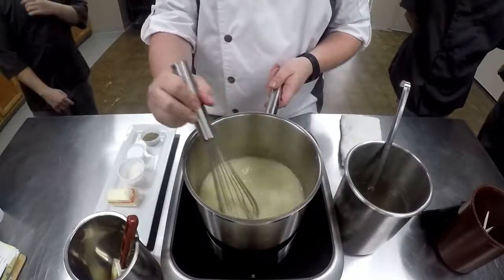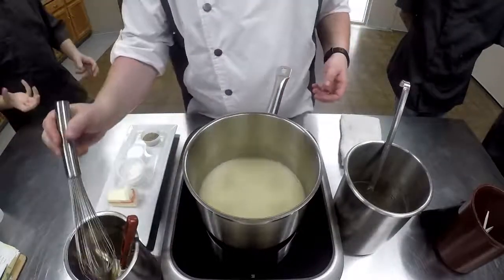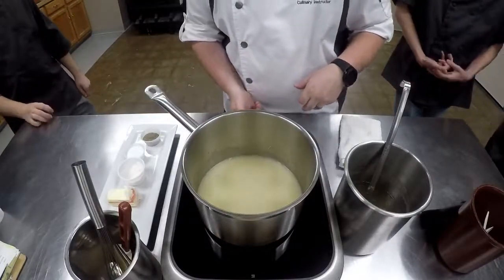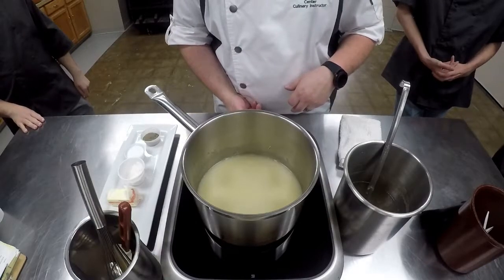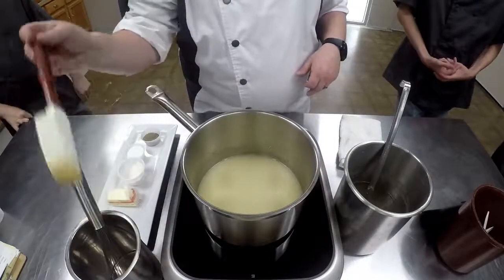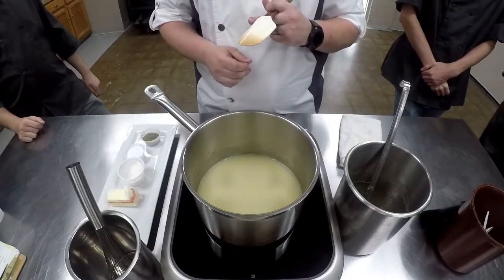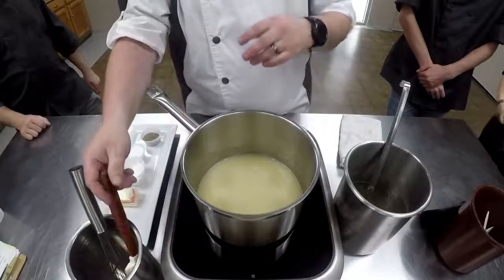I've got 20 ounces in there. Now, to thicken this — it's just runny. How does this get thick? It boils. Once it gets hot, the starches combine together and create the thick liquid that we're looking for. We're looking for what's called nappe. You can use the back of the spoon — run your finger through it and it's able to maintain its shape. You can coat the back of the spoon, run your finger through it, and the sauce stays in place. Once we get to that consistency, I'll show you.